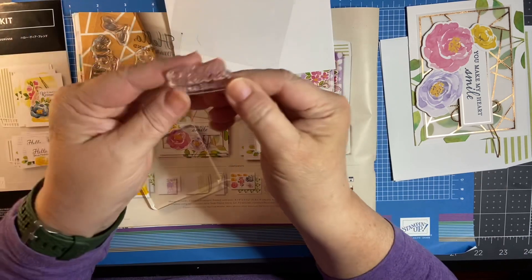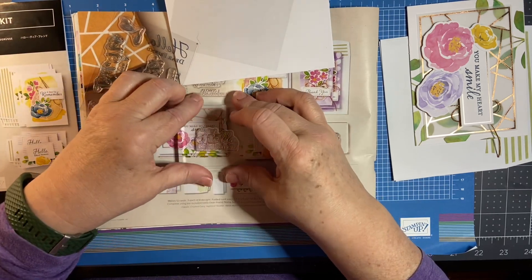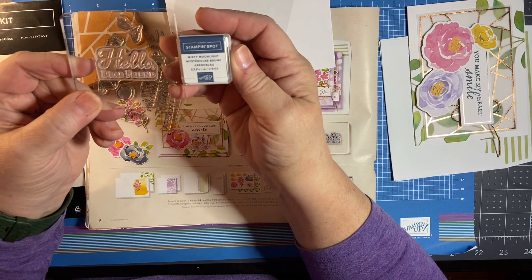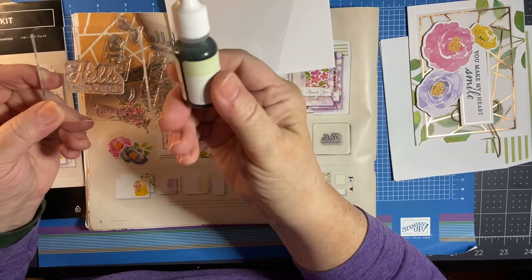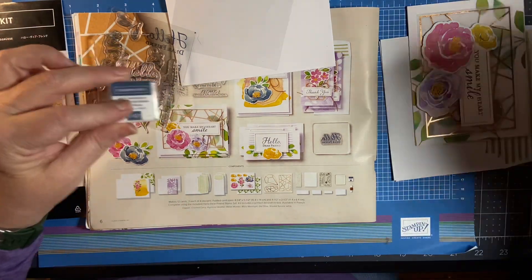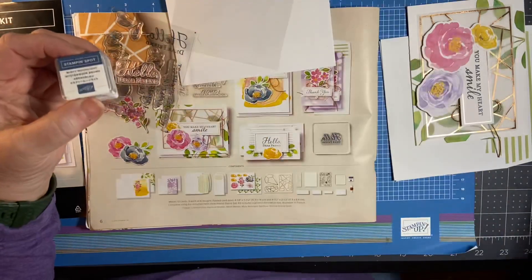The best part about these stamps is they are what is called photopolymer, so you'll see they are crystal clear. When you use these, you put them face up with the flat side of the surface up so you can read it, then place your acrylic block over the top and you're ready to stamp. The ink pad that comes with it is the color Misty Moonlight, which coordinates with the colors in the card kit. You can also use our reinkers — little bottles you can squeeze onto your ink pad to reink it if the ink is getting light.